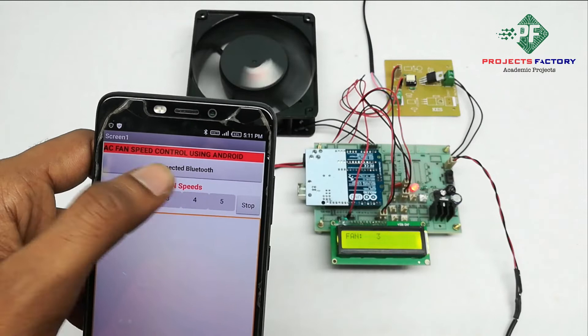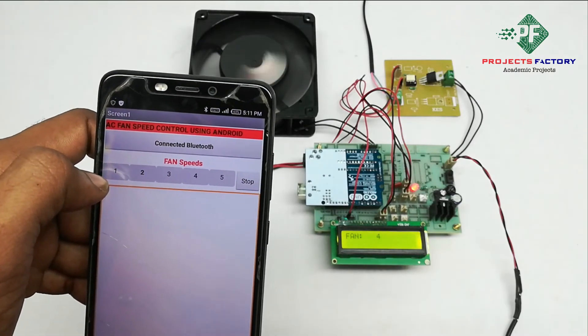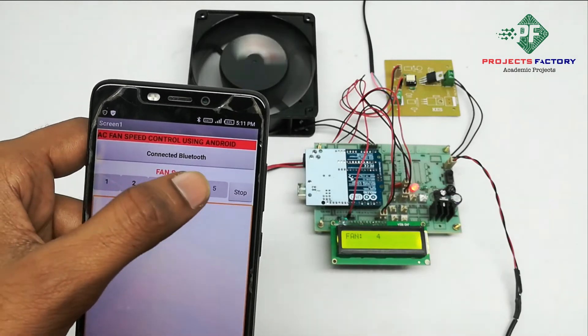Press 3 for speed 3. Press 4 for speed 4.